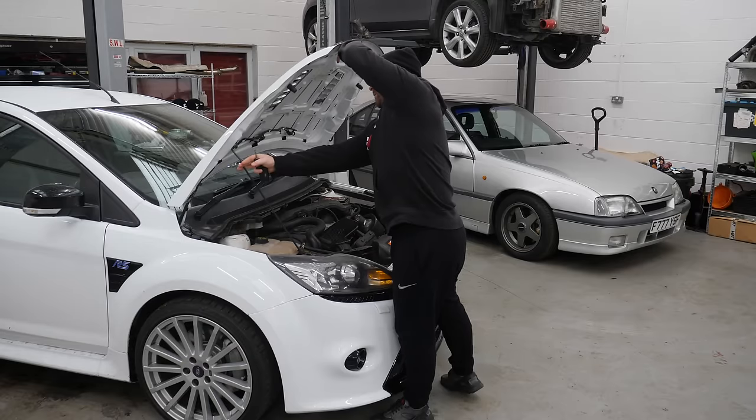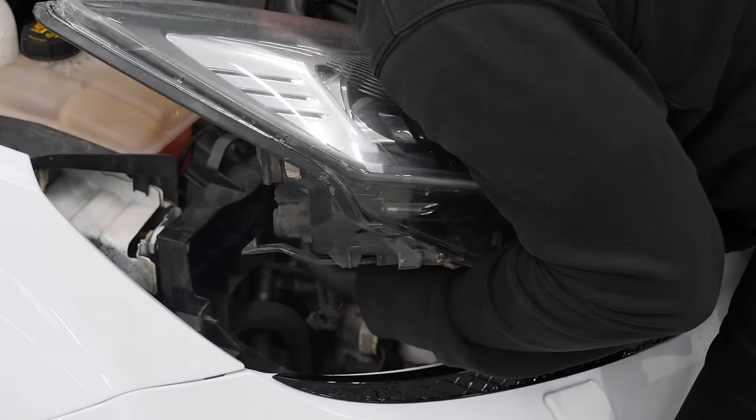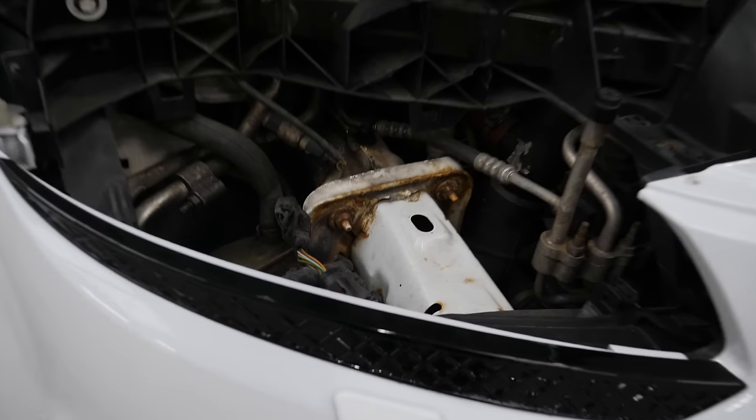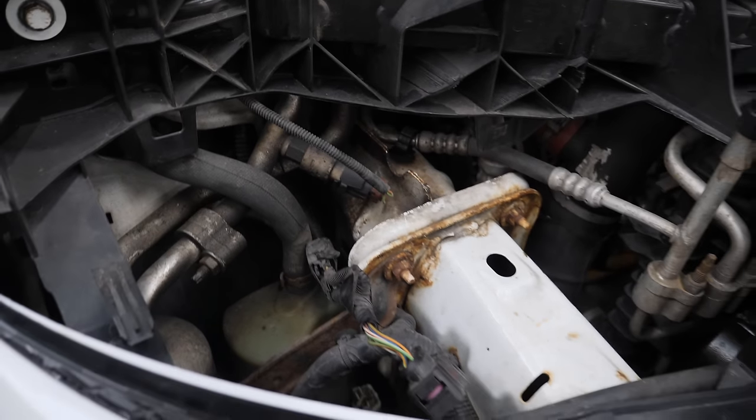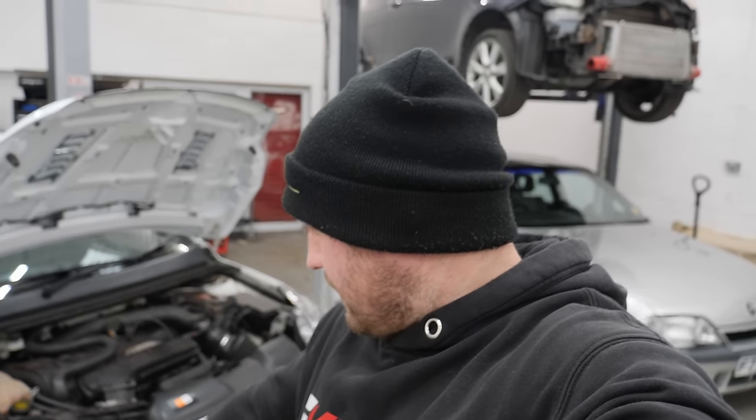Being totally honest with you now, I have absolutely no idea what I'm looking for — I probably should have Googled it. As you lot very well know, I am no expert, but I cannot see a single boost pipe back there. Just air conditioning pipes and what looks like pipes for the washer jets at the front. Other than that, I can't see any.